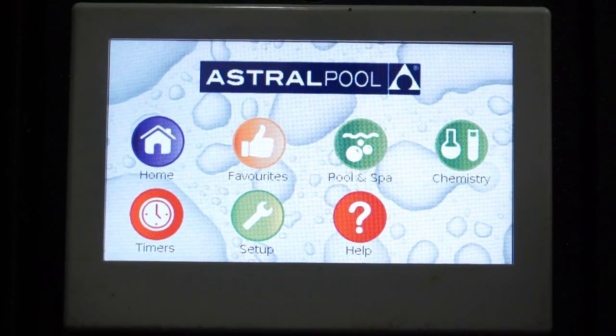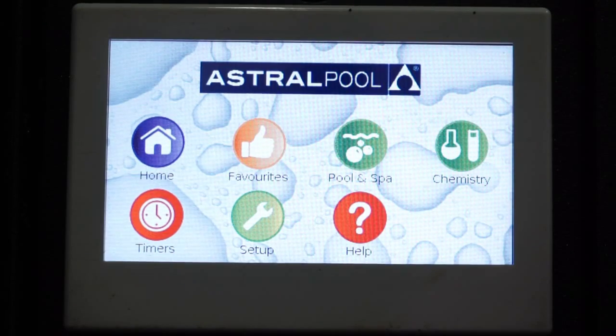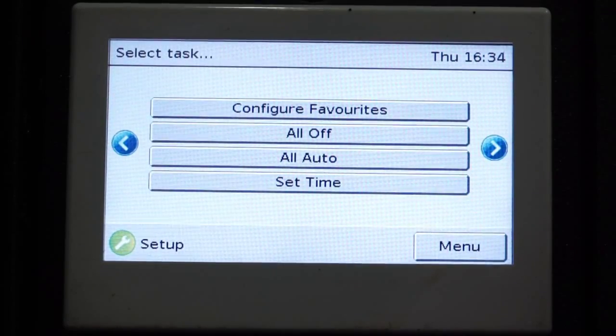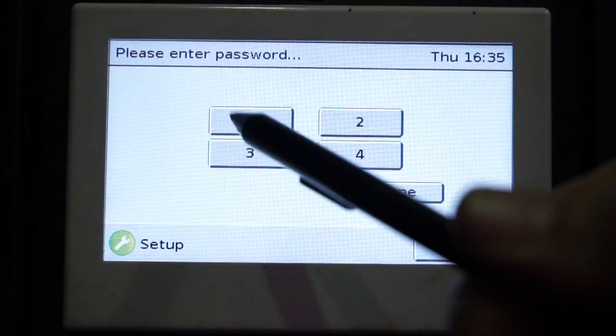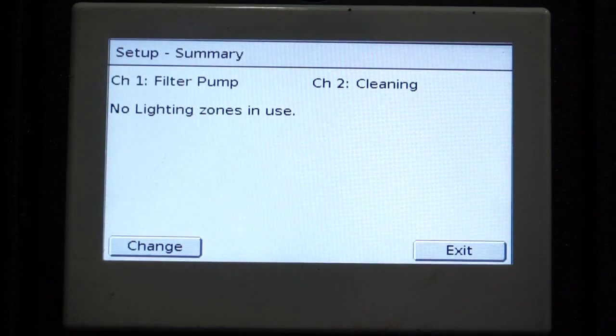Today we're going to program some lighting on our Vyron Kinect 10 pull and spark controller. From our main home window, we're going to select Setup. We're going to select our page across and select Installation Setup. The passcode is always factory set 1234, then done.